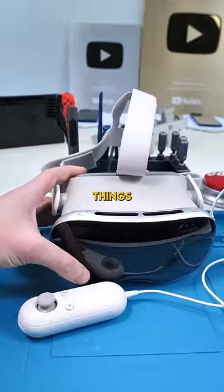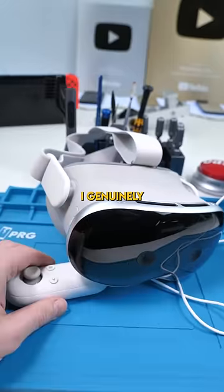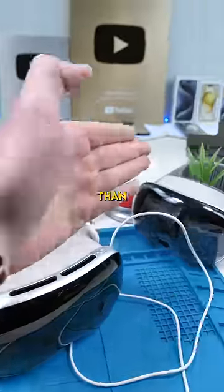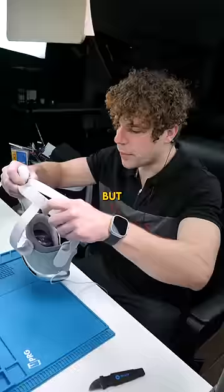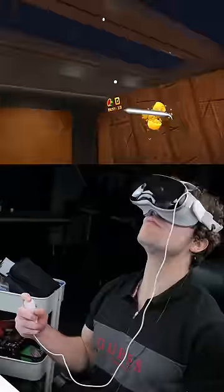Can someone explain to me how there's more things to do on this fake Vision Pro than the real Vision Pro? I genuinely had more fun using this than I did with this. Now this wasn't cheap at all, but just take a look at how fun it is to play Fruit Ninja on this thing.